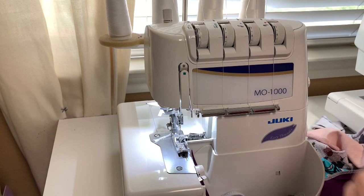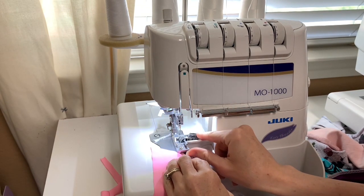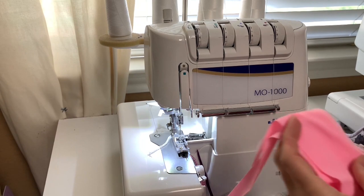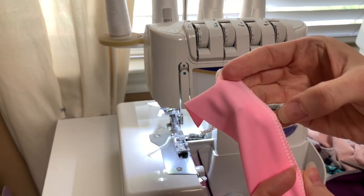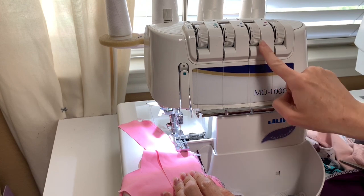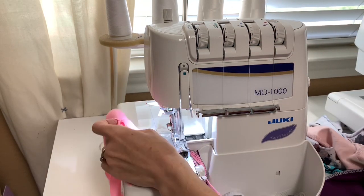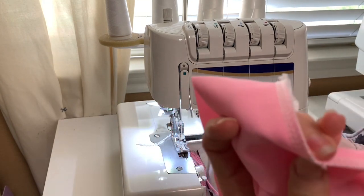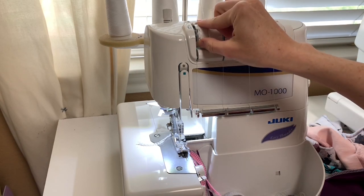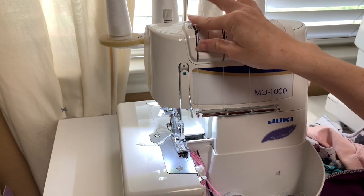I'm sewing on the same fabric I just ripped apart — just making that one change with the stretch thread in the loopers. You'll notice the tension is no longer balanced; the threads are meeting closer to the front. So I'm going to change the looper dial up — I started at three and a half — until everything is balanced. Now it's balanced. I'm also going to lower the left needle tension just a little, because if something's going to pop, it's usually your left needle thread, and lowering it even a little bit helps.